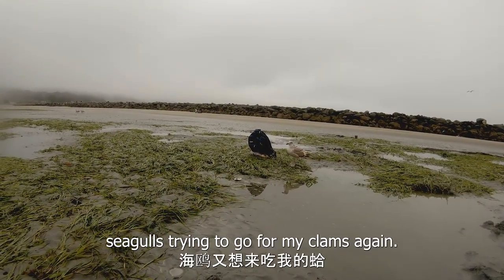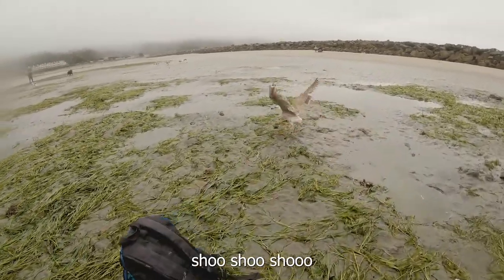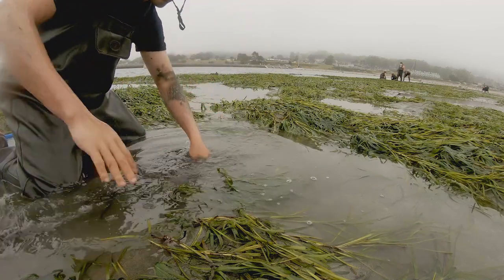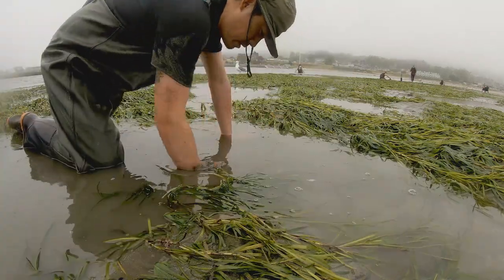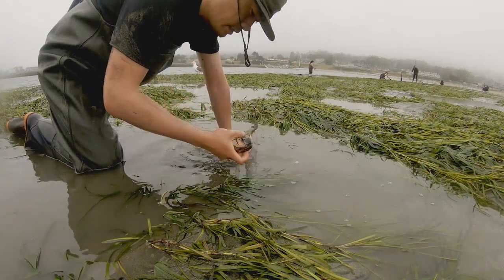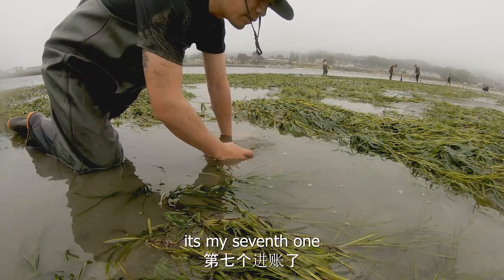I'm trying to go for my clams again. Regardless of the condition, you have to take it. That's my seventh one — and that's a big one.